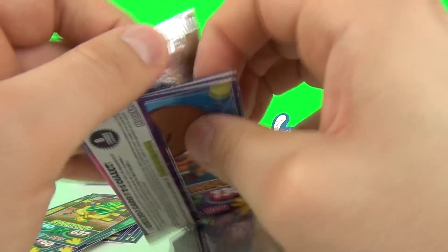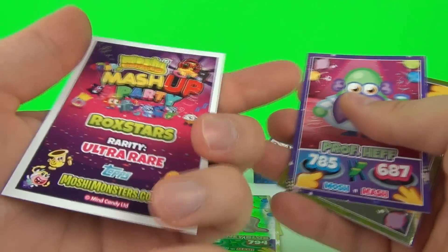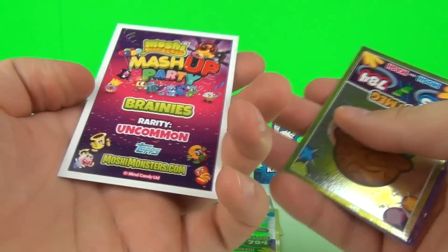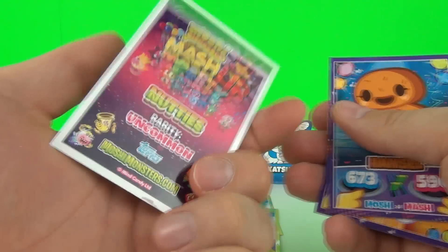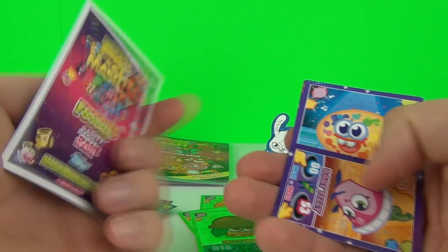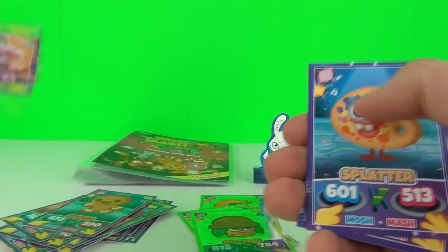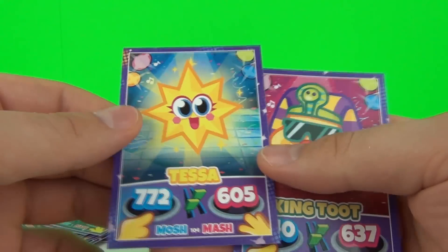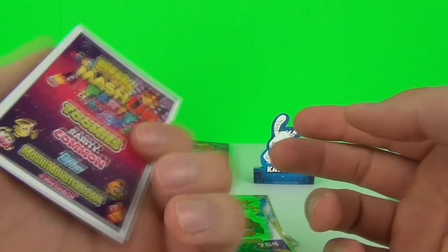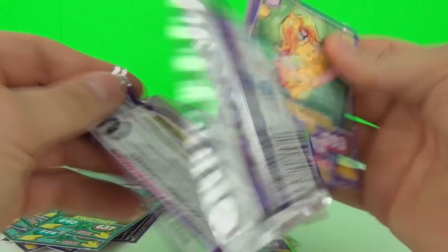We get Zach Binspin which is ultra rare, Professor Heff which is uncommon, our foil card which is Nutmeg, Hansel which is rare, another one of those awesome baby cards which is Baby Fizz, Splatter which is uncommon, Tessa which is uncommon, and King Toot again which is a common card.